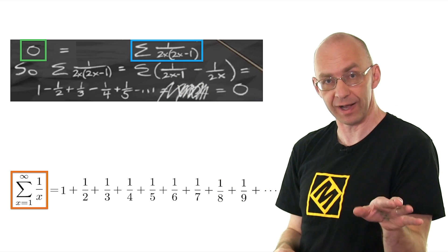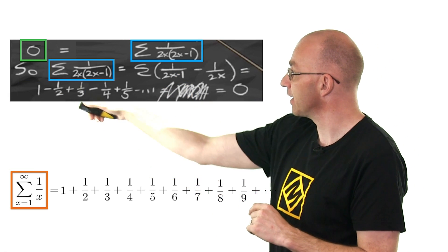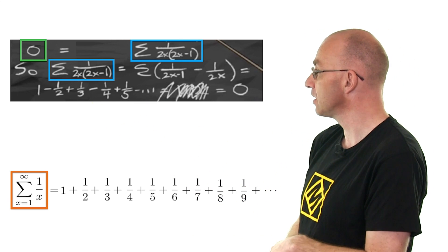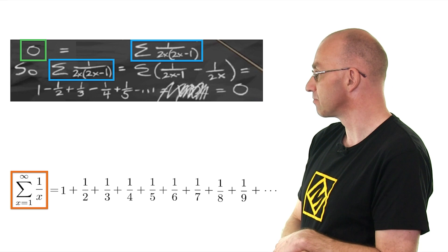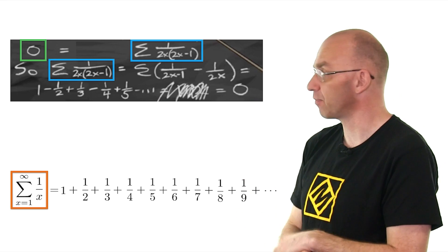Now there's a bit more algebra, which is all fine as far as maths is concerned, which then tells you that this guy here is equal to 1 - 1/2 + 1/3 and so on. So basically the sum that we started with, except that every second plus has been changed into a minus. So that's supposed to be zero.